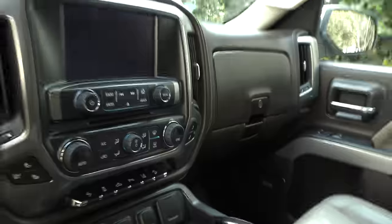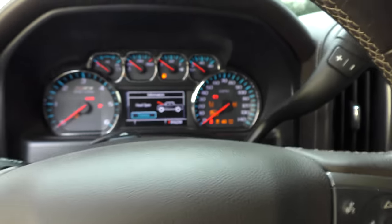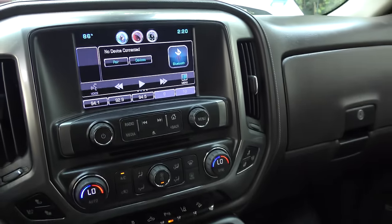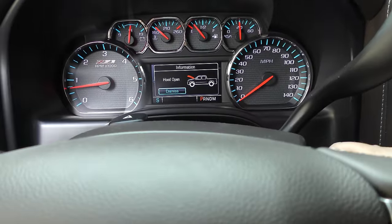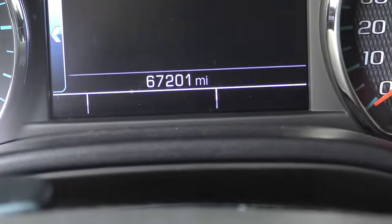Now as we check the interior — comfy truck, lots of room. Turn the key, and yeah it's still got a key which I like — starts right up. Got all the electronic stuff, but it doesn't have that many miles on it. It's got 67,201 miles, and at that small mileage and barely five years old, it's got a big problem.